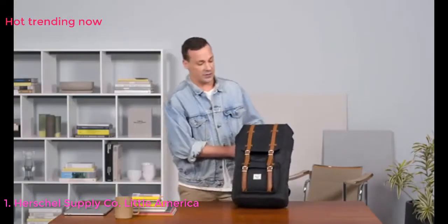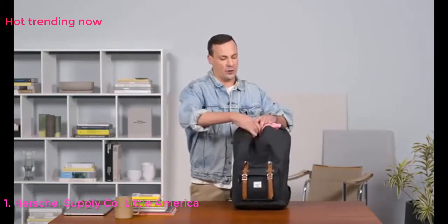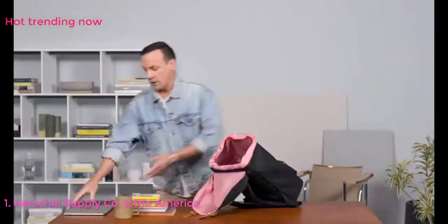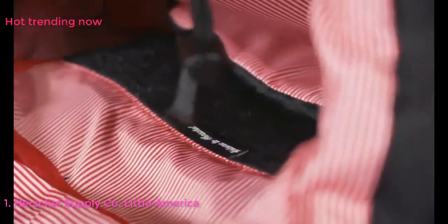As we go into the features inside the bag, one of the most important features you'll discover when you open the main compartment is the padded laptop sleeve on the back panel. It fits up to a 15-inch computer, slides in easily, and has an extra soft lining to protect your technology.